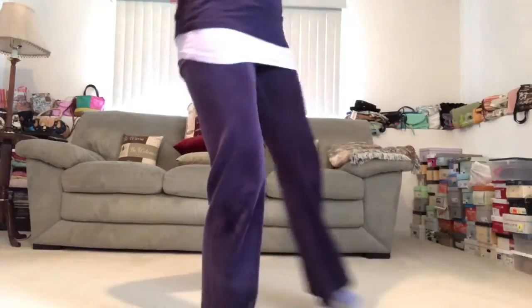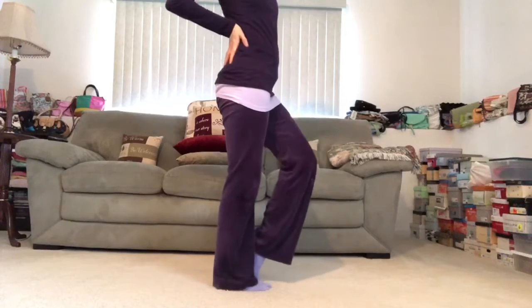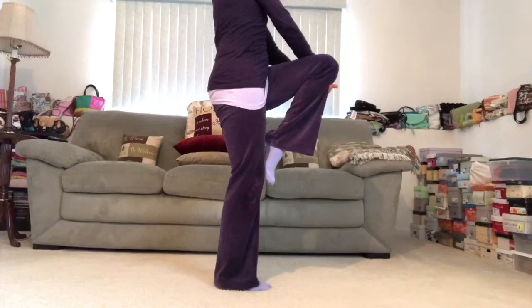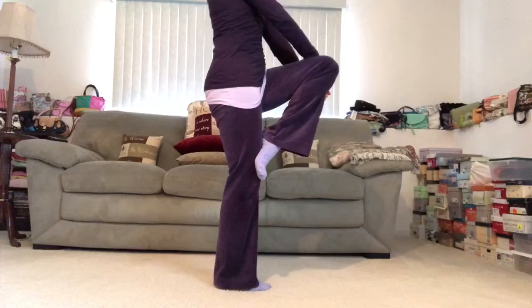So that I'm not collapsed here, but really pressing into that standing leg and finding this lift up. So it's an energetic thing and it is challenging. I can just stay here working on my balance, particularly if I'm brand new to the practice. This is a great place to work on balance.